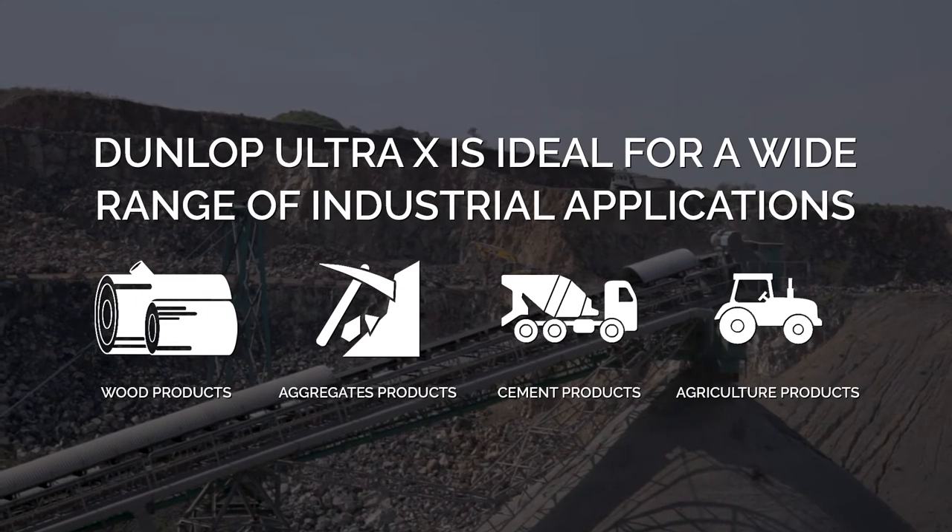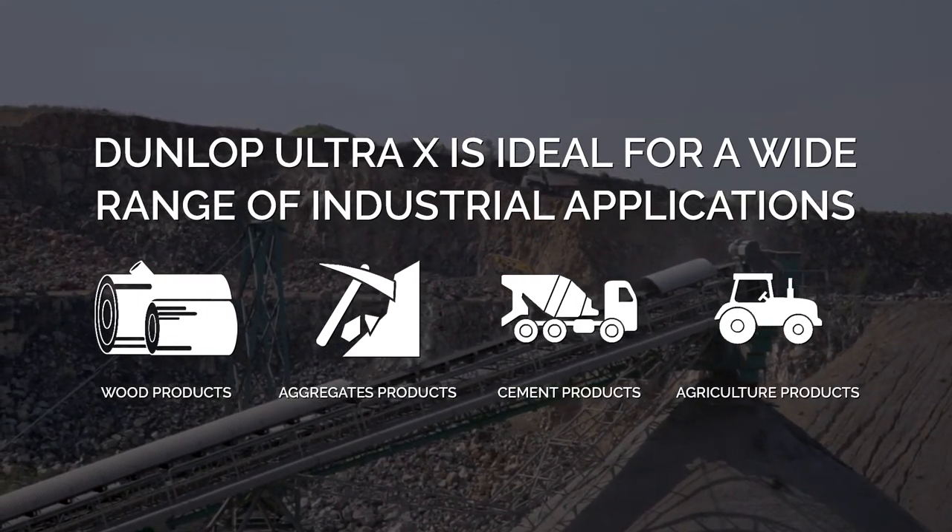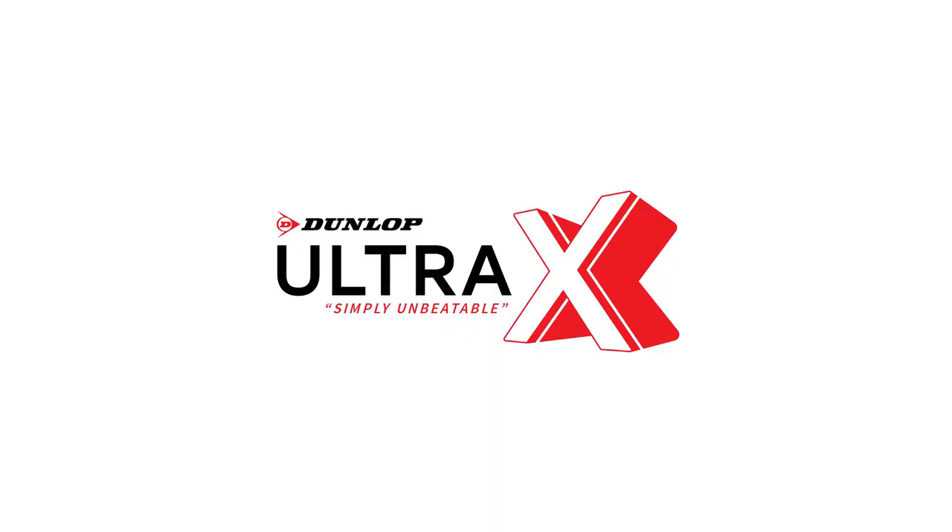Dunlop Ultra X is ideal for a wide range of industrial applications. It's an entirely new economical solution to expensive problems. Dunlop Ultra X — simply unbeatable.